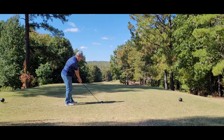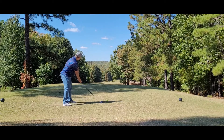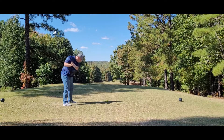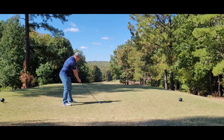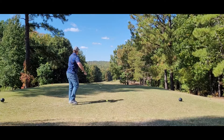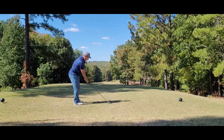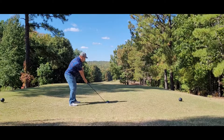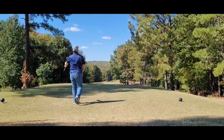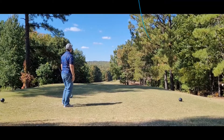The big changes with the driver are: I'm now using a strong grip so that you can see two of your knuckles on the left hand at the front of the club as you're lining up. I'm trying to line it up at the big toe, a little to the forward side. And I'm also trying to swing slightly more horizontal on a flatter swing plane.